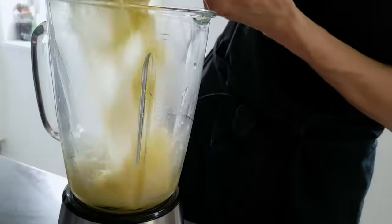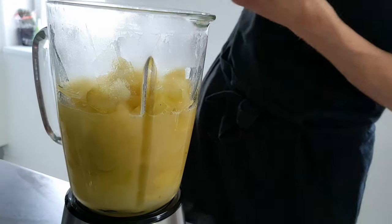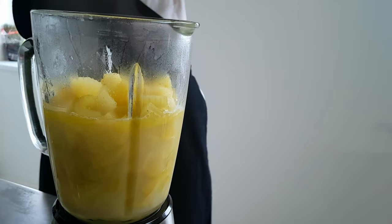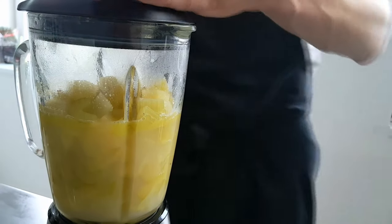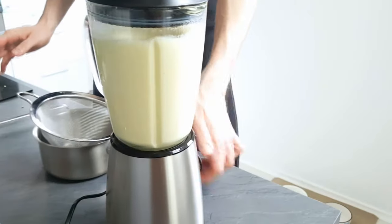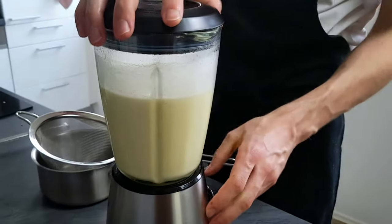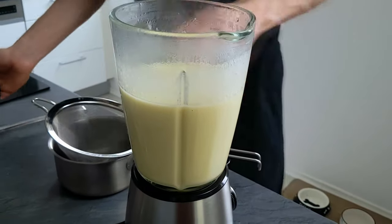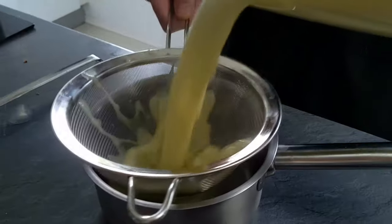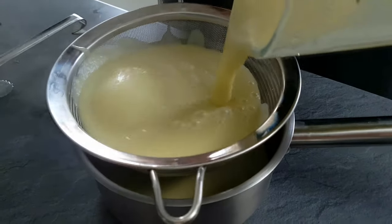By this time my velouté is cooked, so I will move it inside the blender and mix it properly. The last step is to pass it through the chinois, and the celery and apple velouté is done.